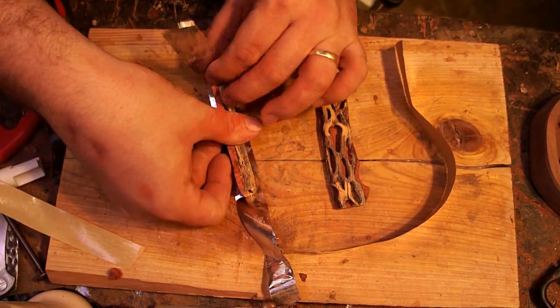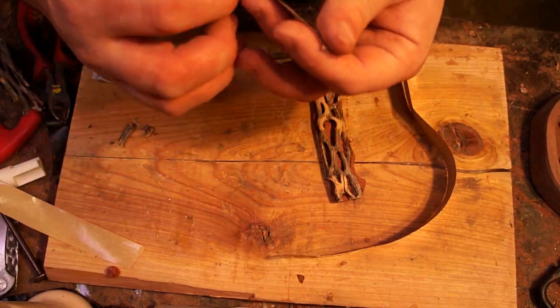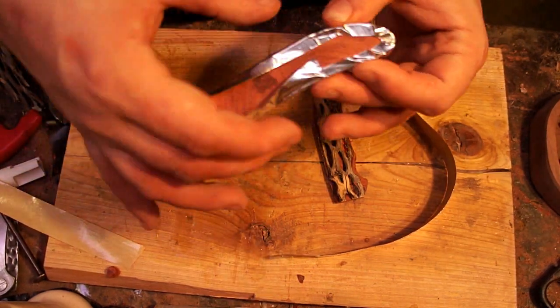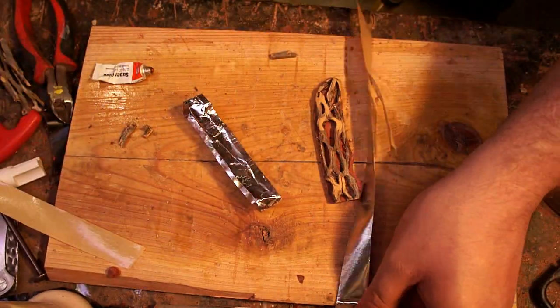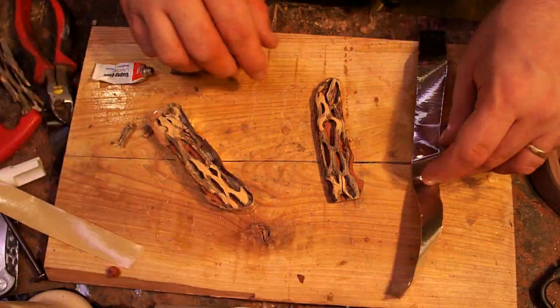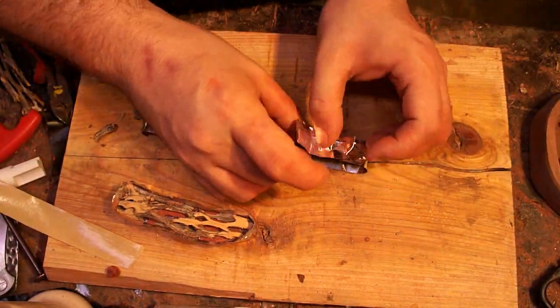After I got the parts to the shapes I wanted, I went back with some aluminum foil tape and basically made little bowls for the epoxy to sit in. If I tried to pour the epoxy straight on top it would just go all over the sides, so it would take 20 coats to build it up to the thickness I needed — this is just a shortcut way to do it.